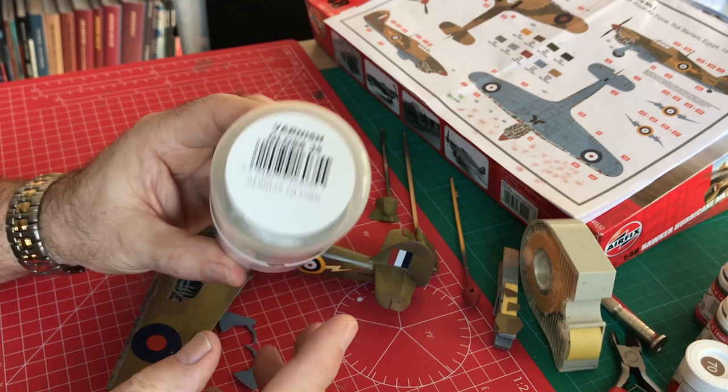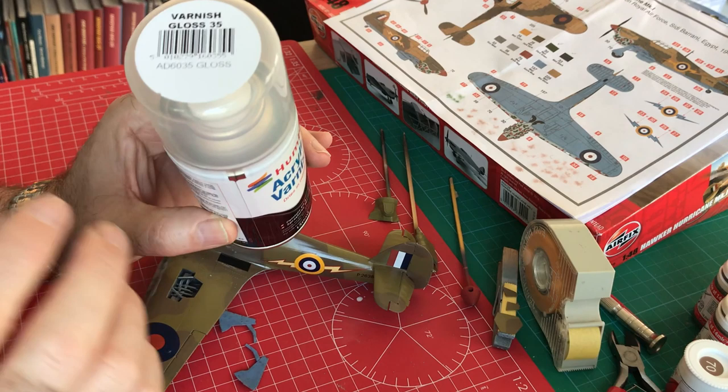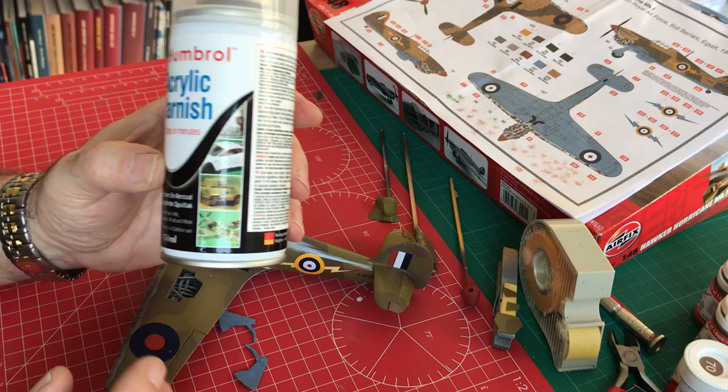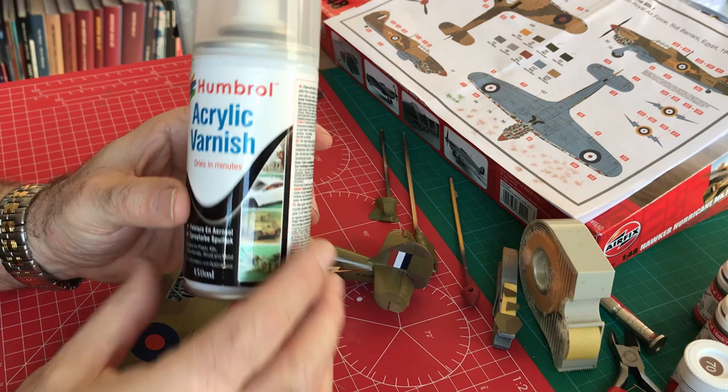Once sealed, we can come back and look at further weathering — things like washing: are we going to apply a wash, how are we going to do that, what are we going to use? We'll slowly get towards completion, which is not too far away now.